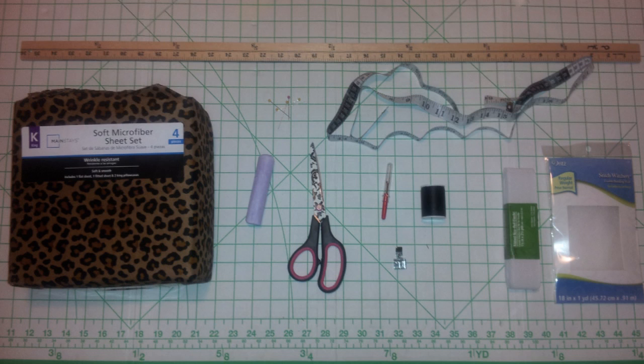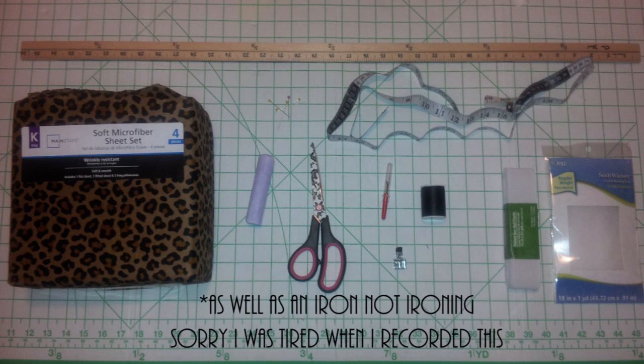I also have a zipper — sorry guys, I forgot to include it in the picture, but you will see that later on in part two of this tutorial if you want to do the waistband. I also have a yardstick there, which helps me make sure my lines are straight. And you'll need your sewing machine as well as an iron and some sort of ironing surface.